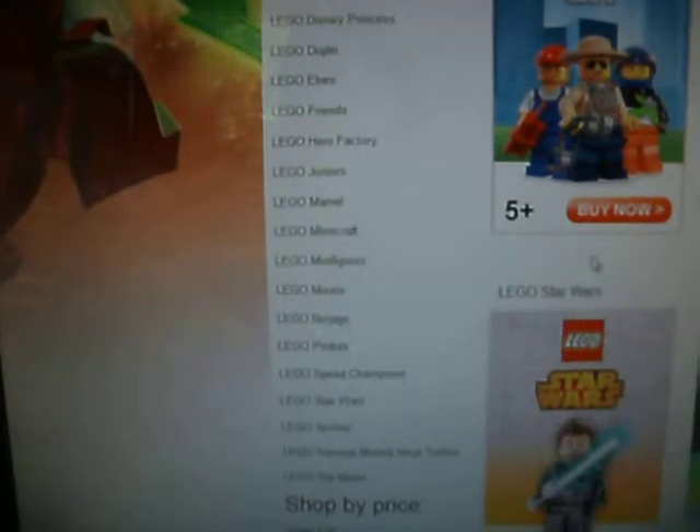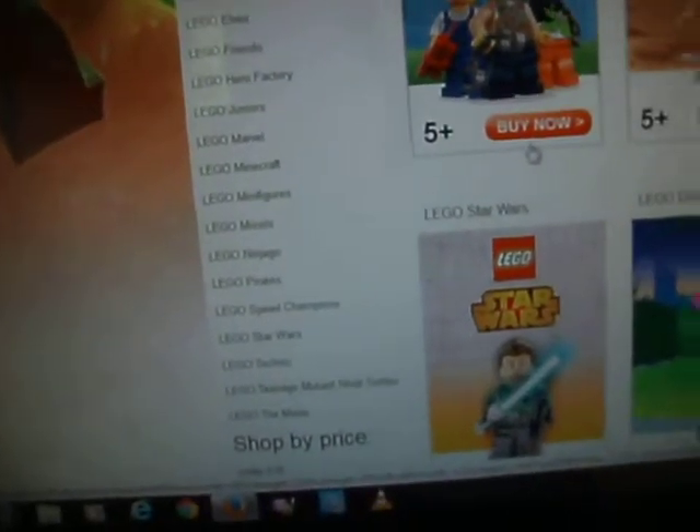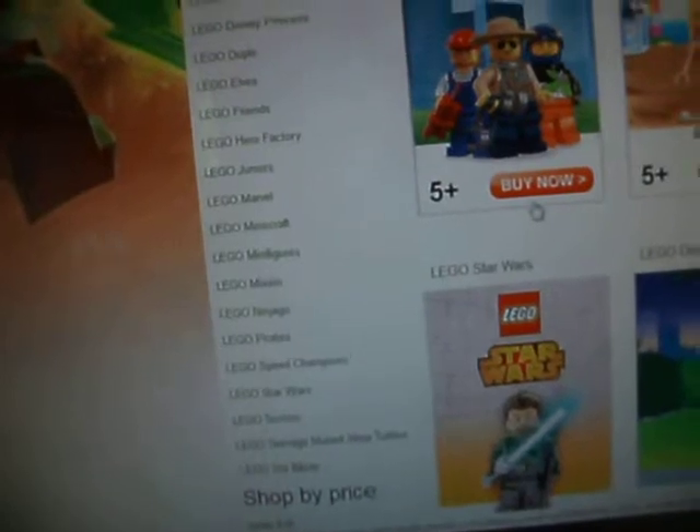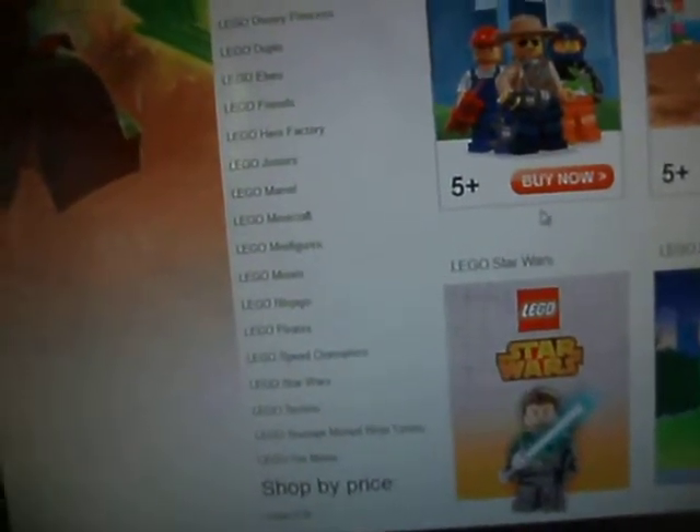Look, they've got just about every range on there: Architecture, Bionicle, Chima, City, Classic, Creator, DC, Disney Princess, Duplo, Elves, Friends, Hero Factory, Juniors, Marvel, Minecraft, Minifigures, Mixels, Ninjago, Pirates, Speed Champions, Star Wars, Technic, Teenage Mutant Ninja Turtles, and The Movie.